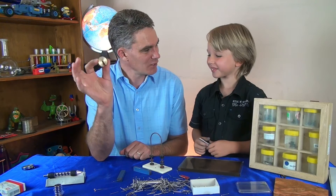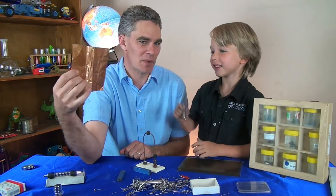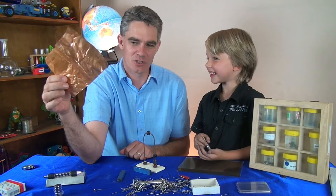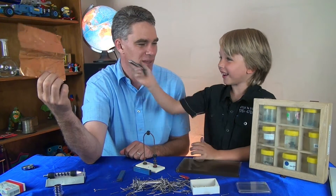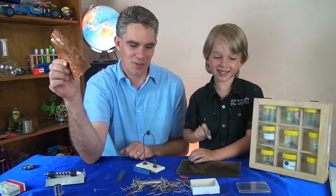This, although it's metal, is not magnetic. Do you know what type of metal this is, Sam? No. It's copper. Is it magnetic? No, it's not magnetic either.